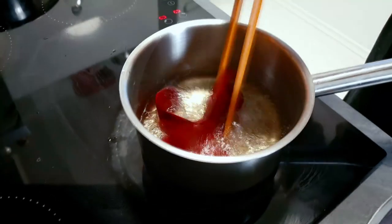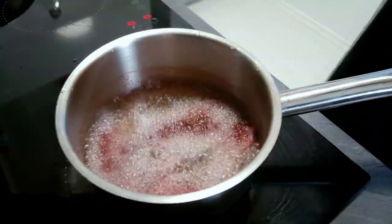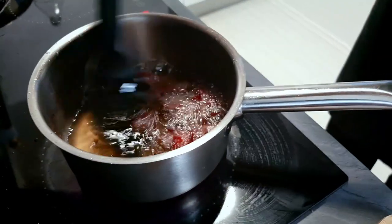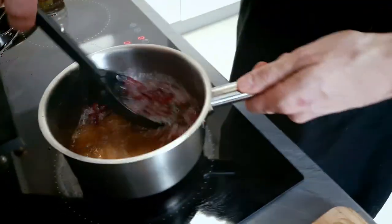And now it's time to finish the beetroot crisps. I'm gonna fry them in hot oil until I get nice crisps. Just check if they are cooked in the middle and put them on a paper towel to cool down.